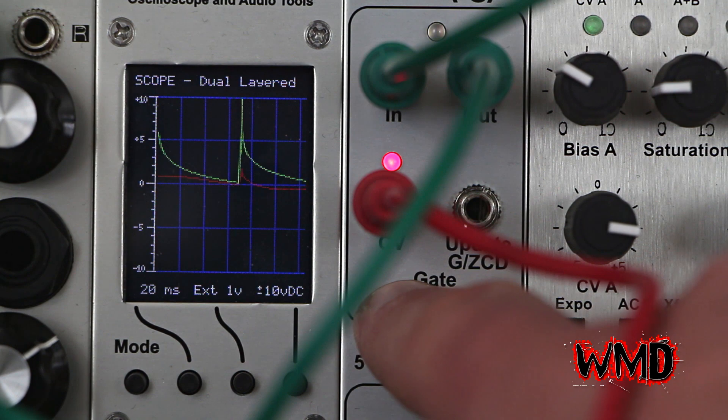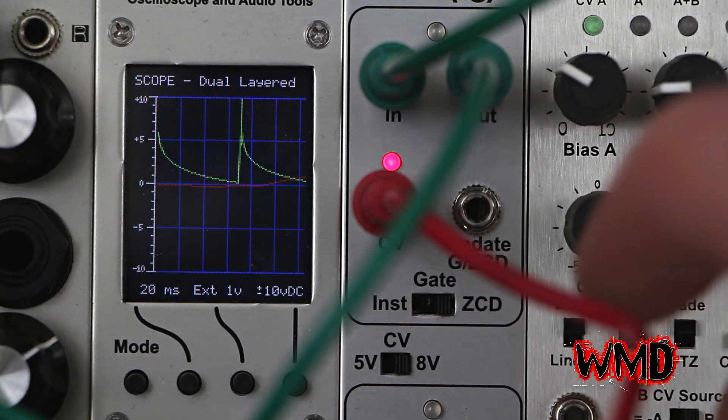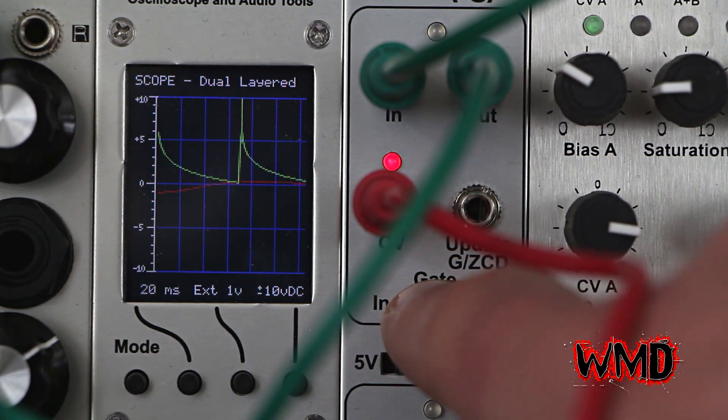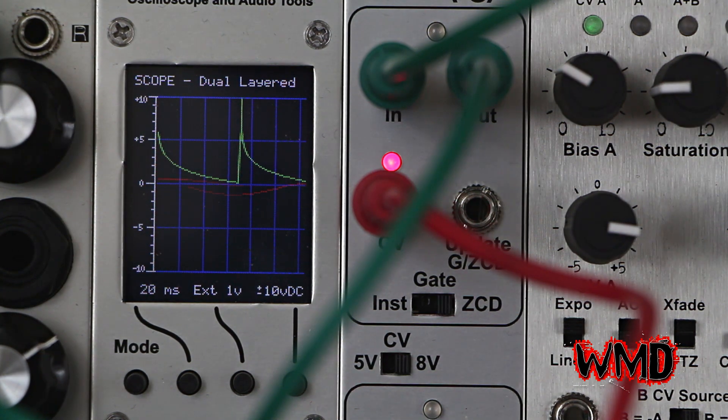The zero crossing detector stops the digital VCA from updating when the audio signal or any input signal is not at a zero crossing. So you can see how the CV LED responds differently — this is responding quickly, now it's sort of blinking and changing in more of a sample and hold type of manner. That's because the low frequency only allows for CV updates at certain points.